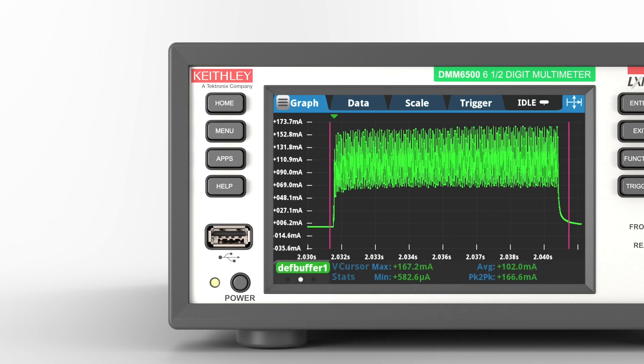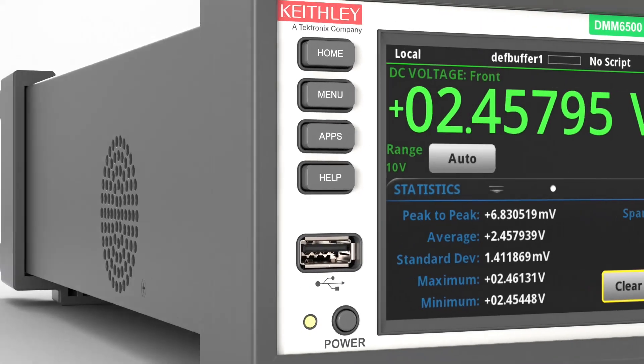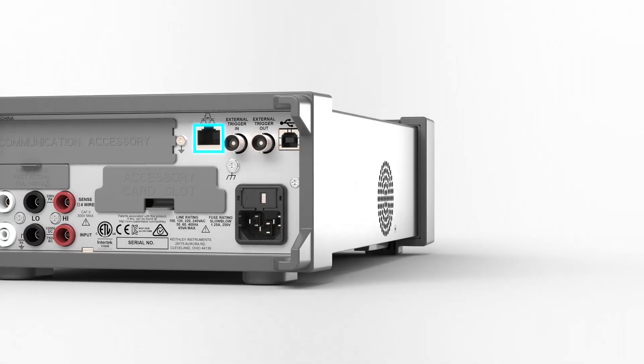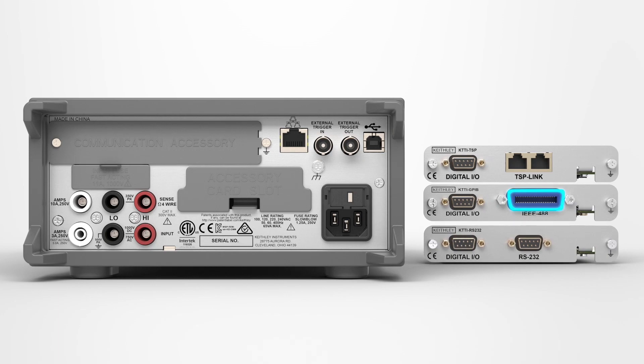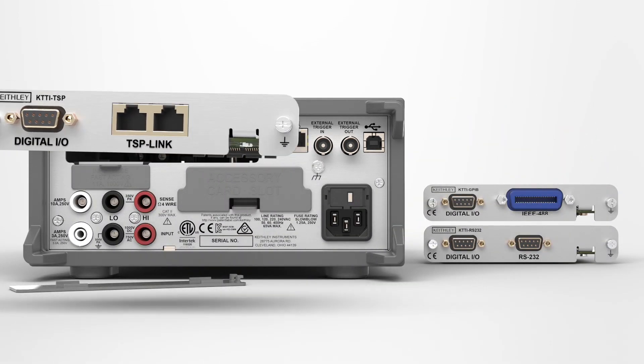Swipe quickly to the statistics screen to determine average values and other statistical parameters. The DMM6500 includes a wide set of PC interface options including LAN, LXI, USB, GPIB, RS232, and TSP-Link options, which allow easy integration into your test system.